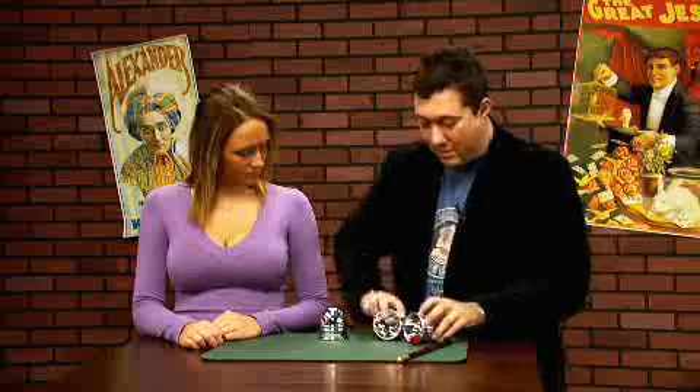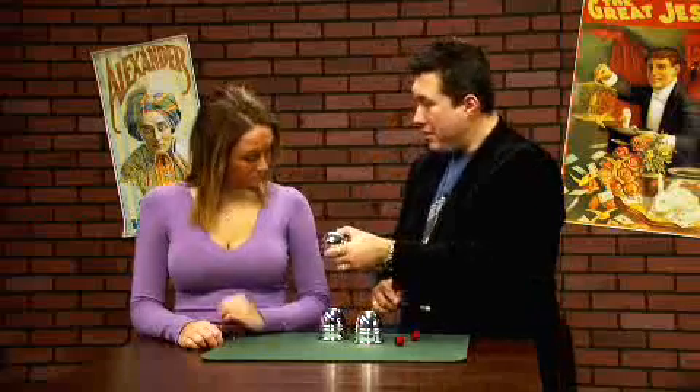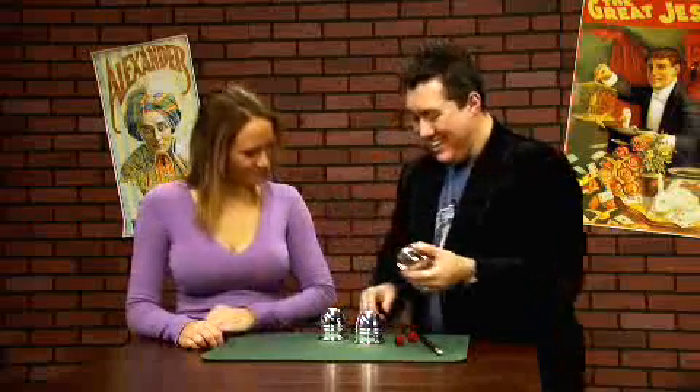All right. Now, that was a little fast, I admit. So you know what? Let's back things up a little bit. I'll show you exactly how this trick works. See? The whole trick is there's actually a little hole in the bottom of the cups — see that? You can go right through there. I'm kidding, I'm just joking. You really can't.